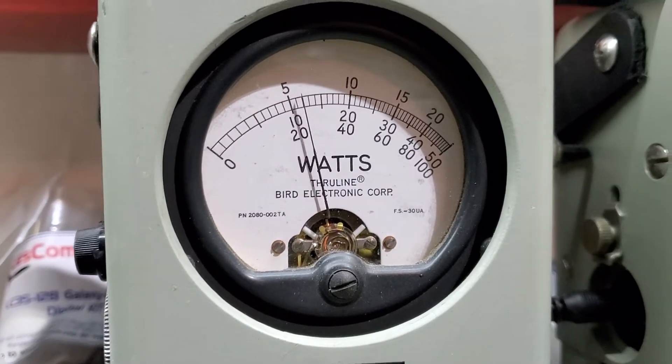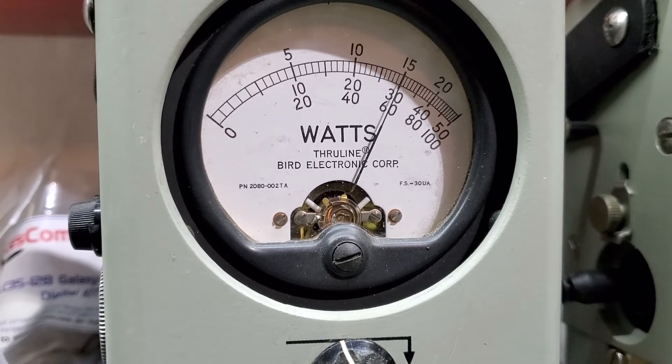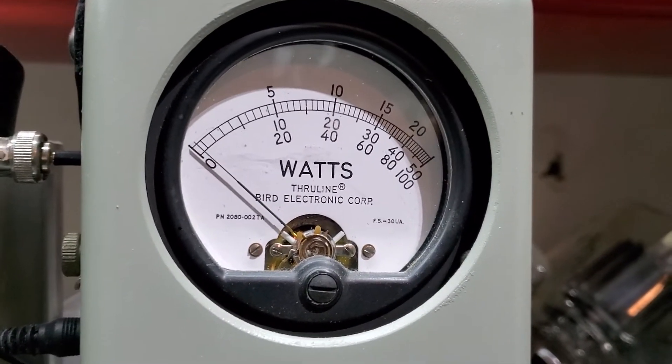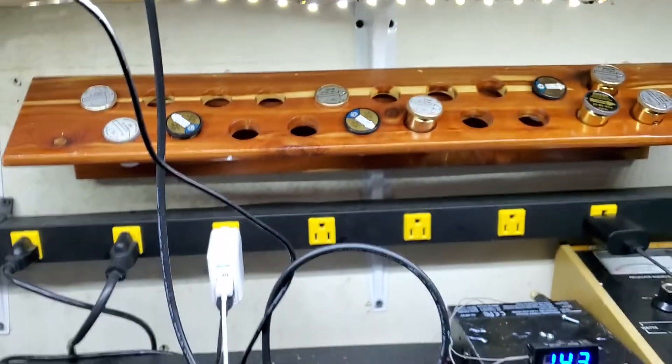20 watts all the way up. I'm going to show you average power swing. Hello. 60 bird, 250 watt slug in PEP. Hello. At 122 PEP.